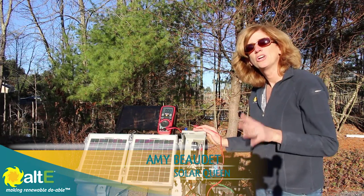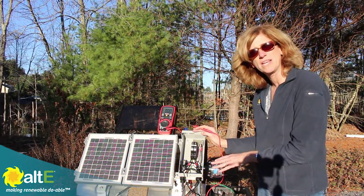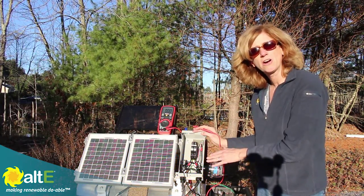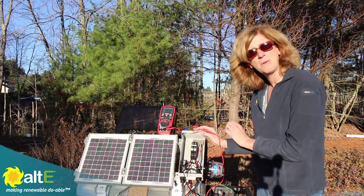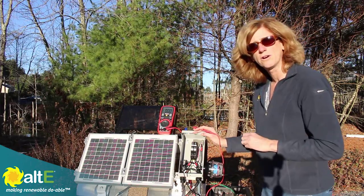Hi, this is Amy from the Alt-E Store. I'm going to show you a quick demo of some different testings of the solar system that we can do using our combiner box. I've got a Midnight MNPV3. This can handle up to three breakers or two fuses.